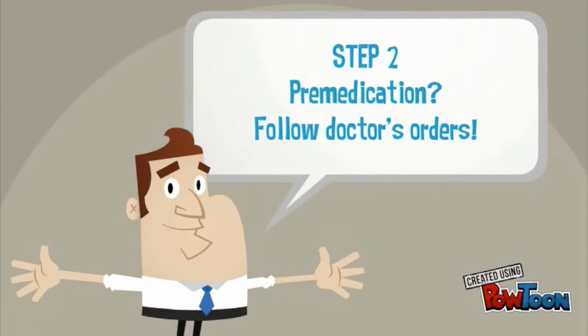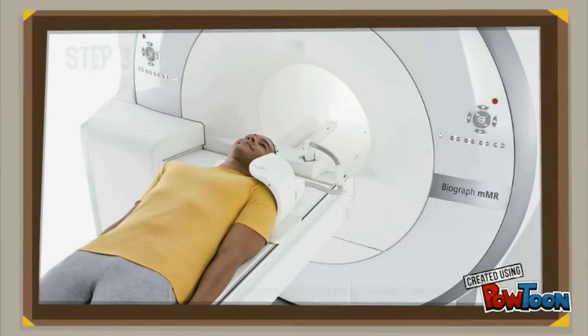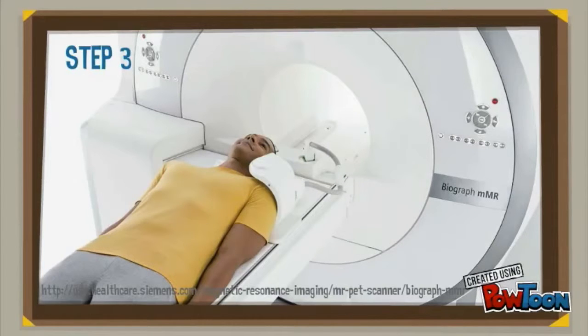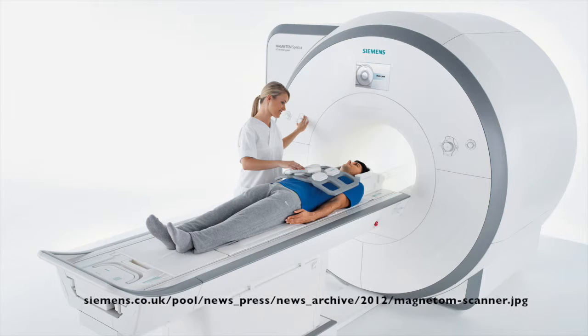Step 3: entering the machine. The MRI looks like a big donut and you'll be laying down in the middle of it for a while. It doesn't spin or move, and it won't hurt you either. It will make a really loud noise that sounds like this.